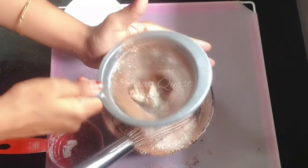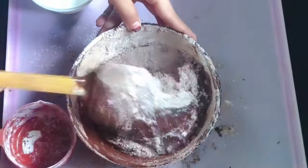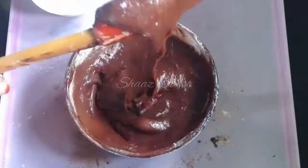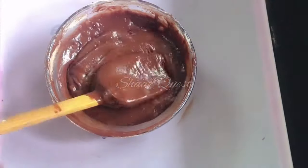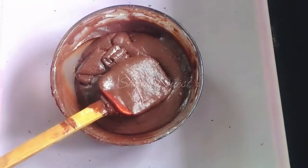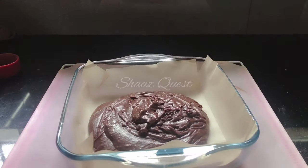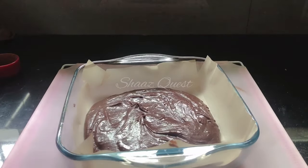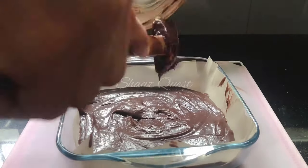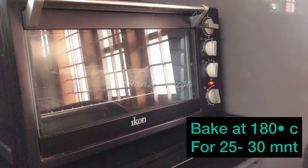Mix with a spatula. I will mix with the whisk and spatula. I will add a little bit of chocolate chips and add the mixture to the pan, tapping out air bubbles.